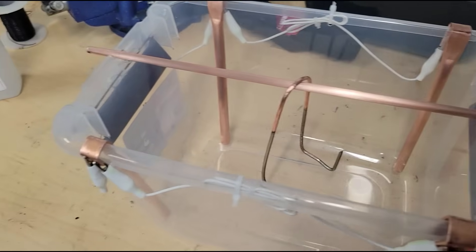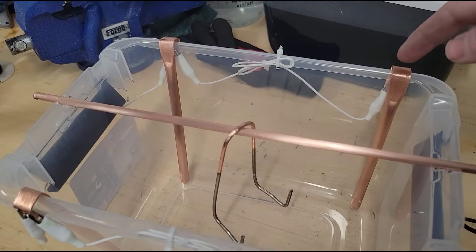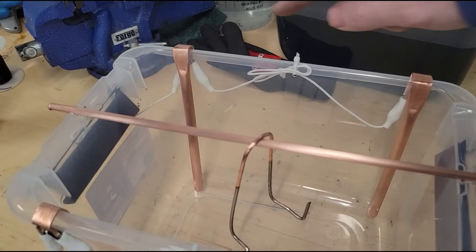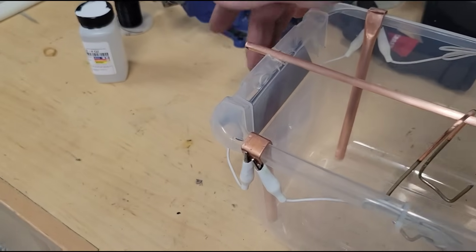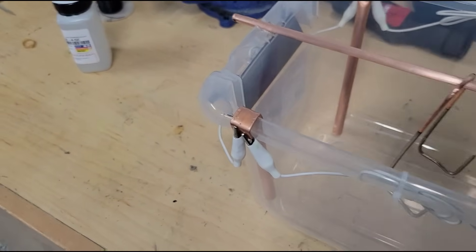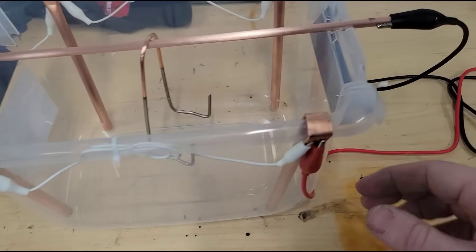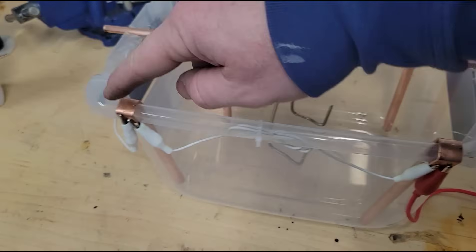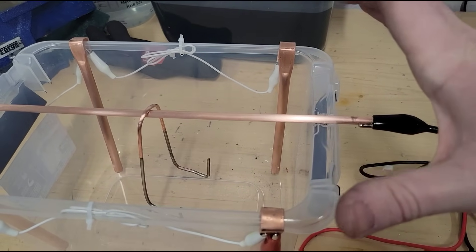They are connected in a circuit by these white clips — it doesn't matter what color you use, just make sure they're connected together. This one is connected to this one with this wire, this one to this one with this wire back here, and this one to this one with this wire right here. When we hook it up to the positive of our power supply, this whole circuit of copper anodes becomes our positively charged side.